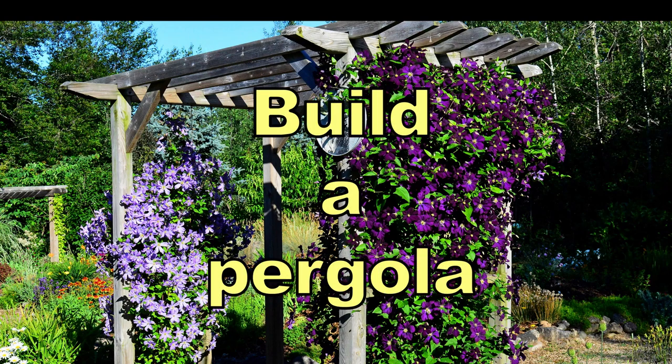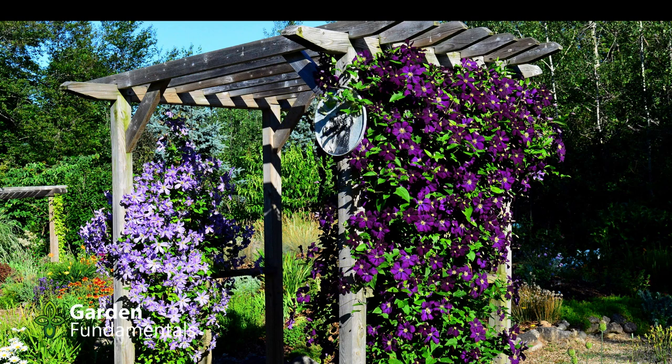Today I'm going to show you how to build this simple pergola. This project can be easily completed in a day, except for the clematis of course — they're going to take longer before they look like this.